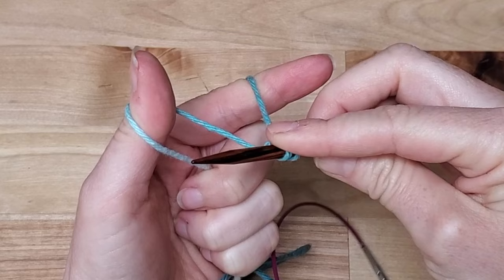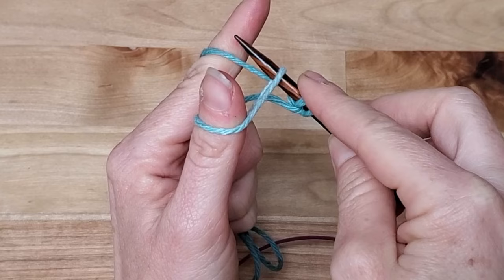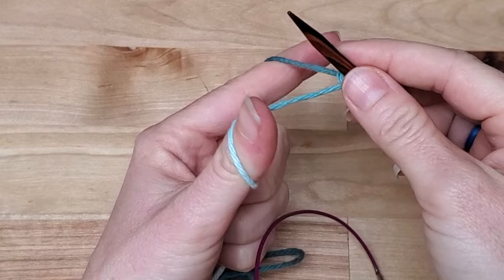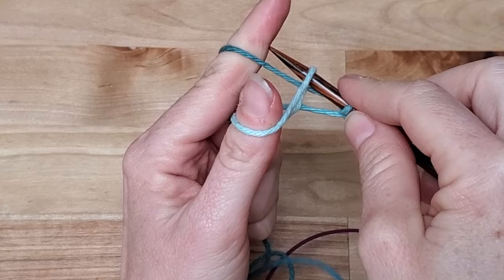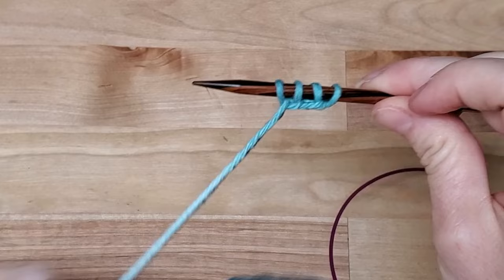You're going to go towards you, still holding this bit here. Pick up the yarn that's on your thumb, go back, pick up the strand that's on your index finger, go through, let go of the thumb, and pull. Repeat this twice more. You should have four stitches on your needles and a little bit of an end. Watch this section as many times as you need to — you can even slow down the video.